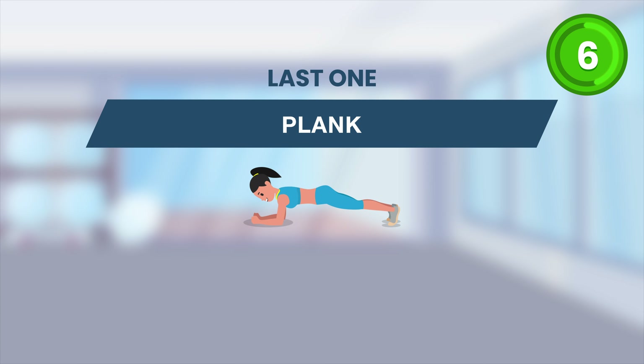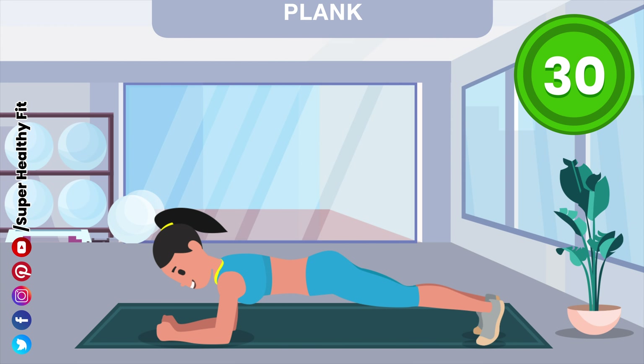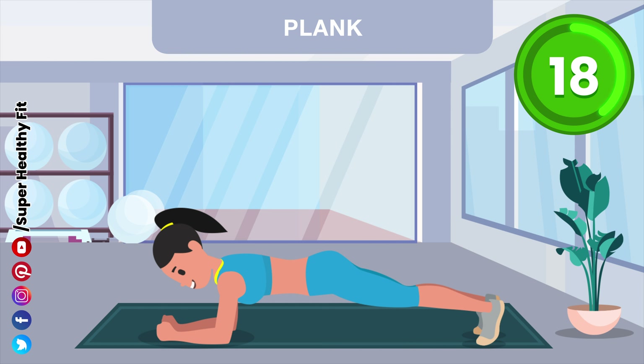Get ready. Last one. Halfway there. Let's go.